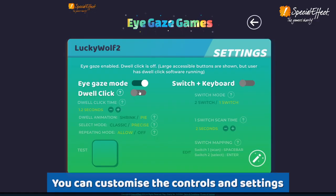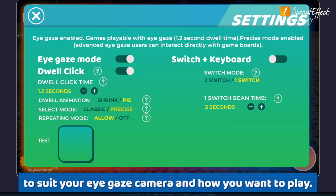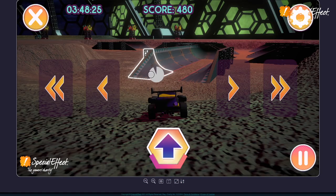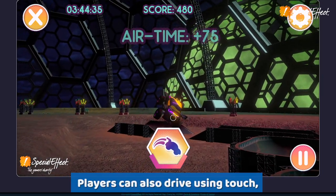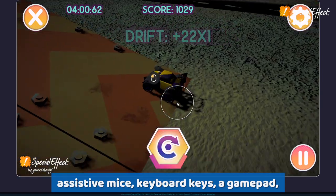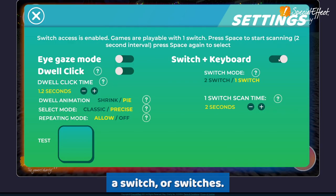You can customise the controls and settings to suit your EyeGaze camera and how you want to play. Players can also drive using touch, assistive mice, keyboard keys, a gamepad, a switch, or switches.